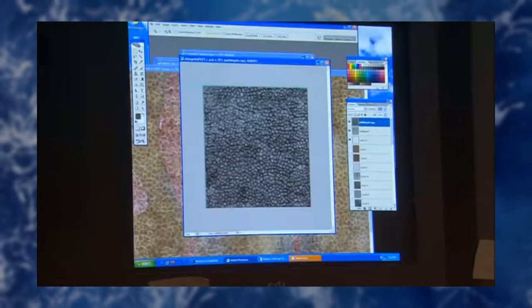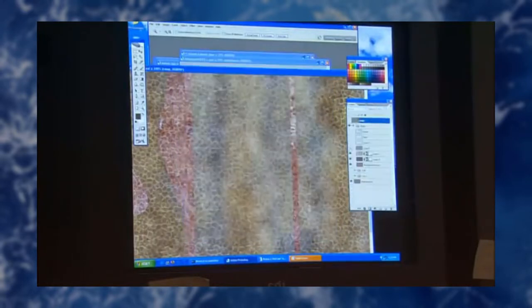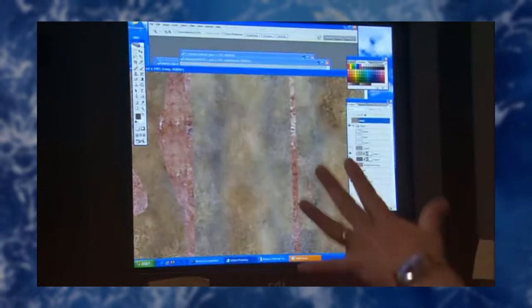Fun fact: the base texture for Davy Jones's face was made from a coffee-stained styrofoam cup that someone at ILM found in the trash can. They took a photo scan of it, painted it onto the textures, and it just really made everything work. So you never know what regular household items you might find lying around that could make for a great texture or a great sound effect. That's a real great example of thinking outside the box.